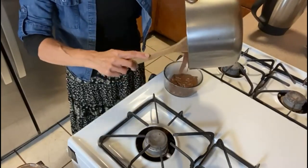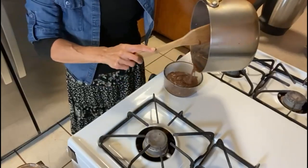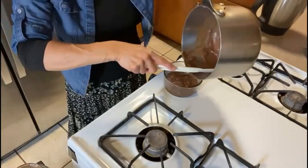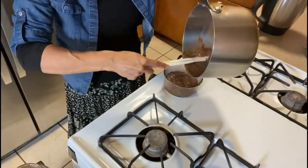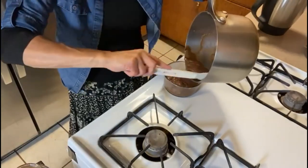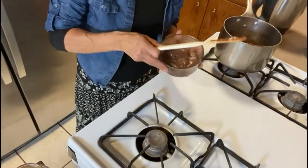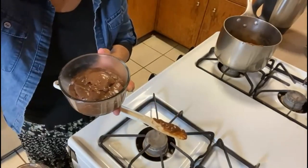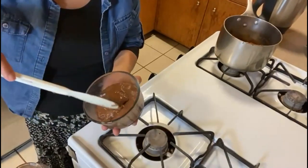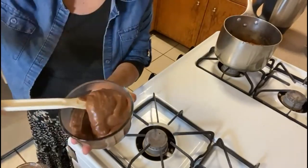See this super nice sauce — it's kind of like chocolate. I love this spatula, it's just so easy to bring things down. See this nice sauce that we'll be using for our cake.